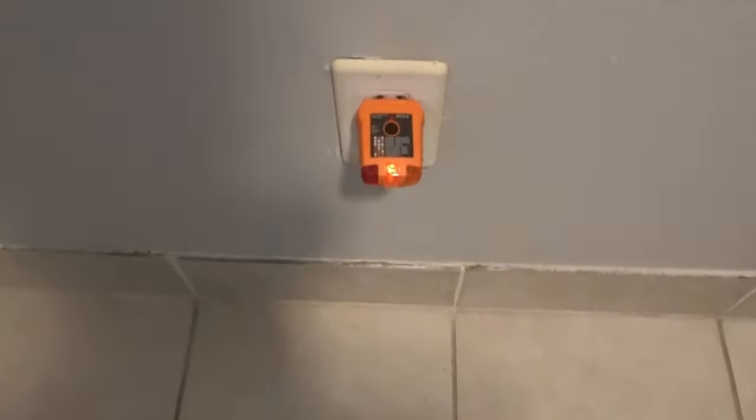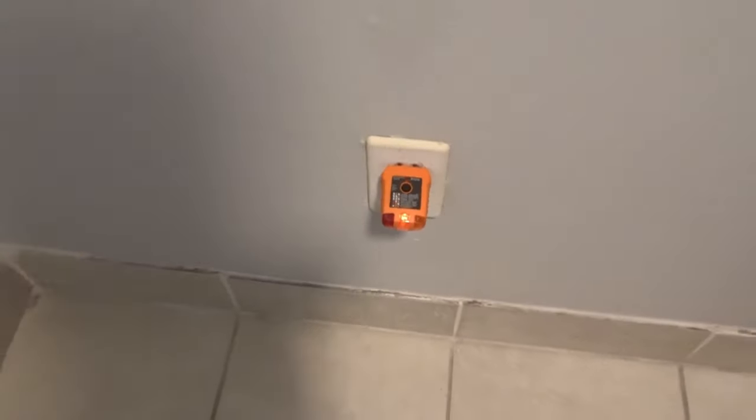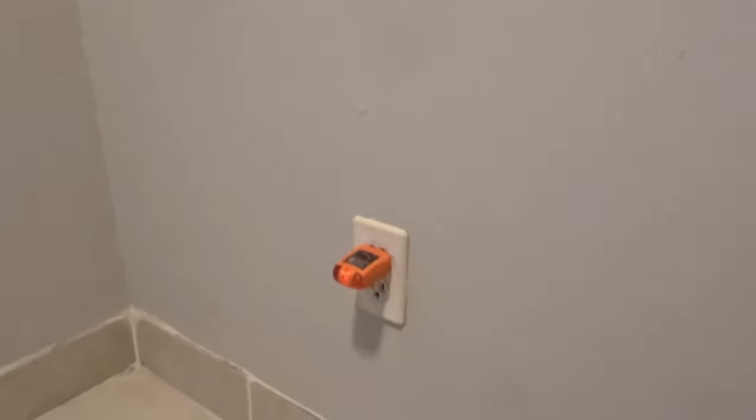Obviously the first thing we're going to want to do is disconnect power to the outlet, so we're going to go to the panel and do that.